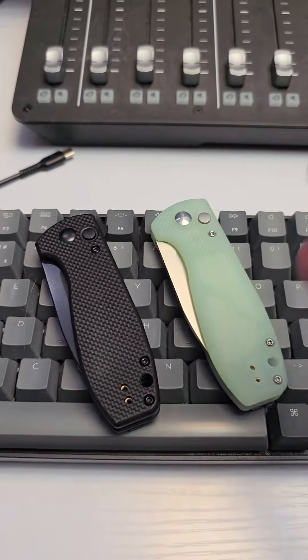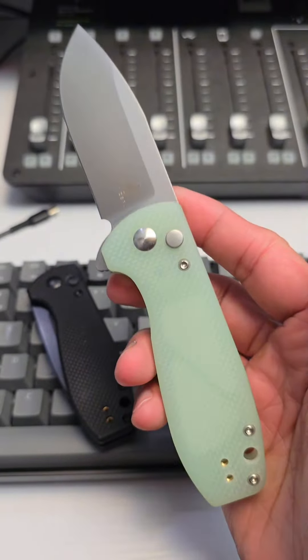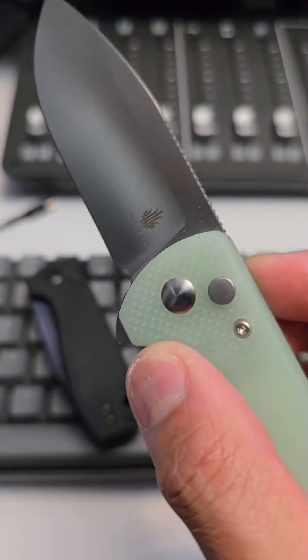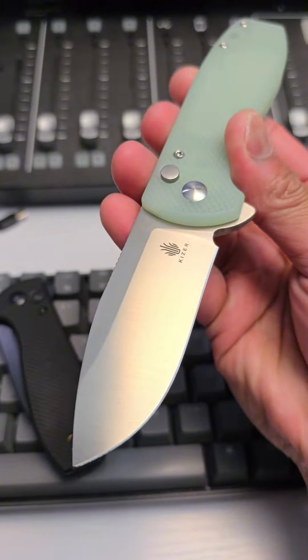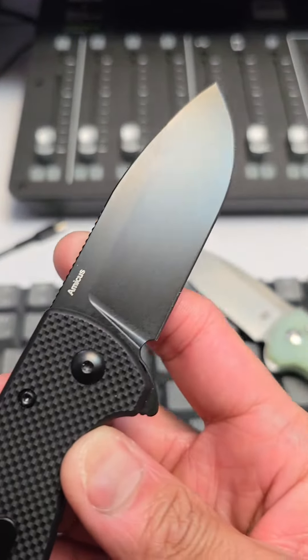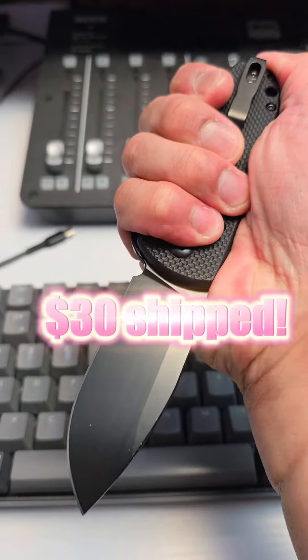Next up, we got the two Amicus — the JG10 version, and it is super smooth. It's got a button lock and a reversible pocket clip. Steel is 9CR18MOV, $47 retail, $30 shipped. This is the black G10 variant, same steel — 9CR18MOV — $48 retail, $30 shipped.